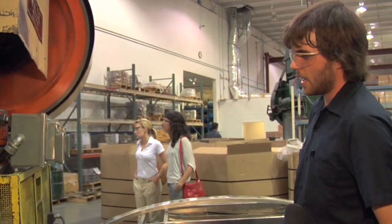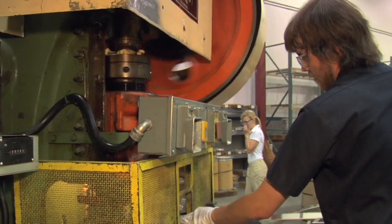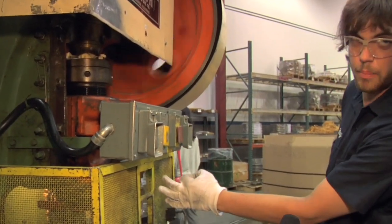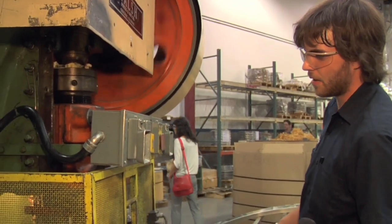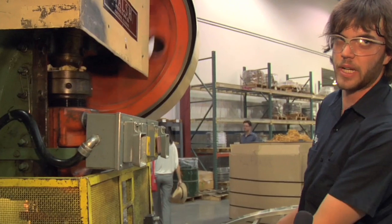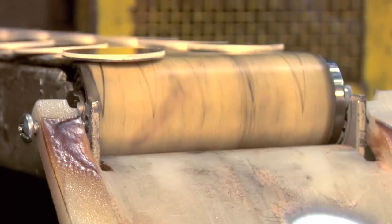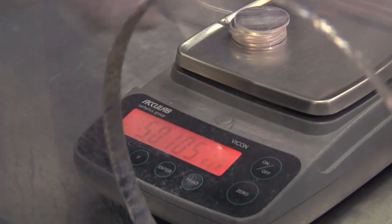I'm just putting the silver strip into this slot right here, bending the end down, and blanking it. The motor is pressing those round punches down, punching them out, and each one of those is going to be one ounce. We have the conveyor to bring it out so it doesn't jam up.